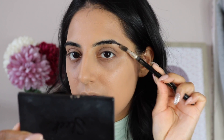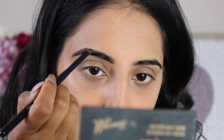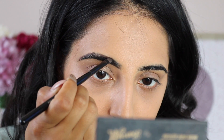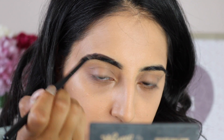I'm using a spoolie to comb out my eyebrows so there are no flyaways, and then using my Barry M brow kit I'm applying the powder to my eyebrows. I prefer the powder because the pomade is too thick for my brows — the powder really works well to define the shape.